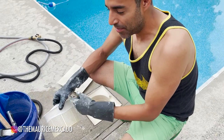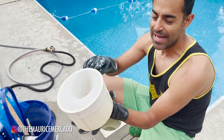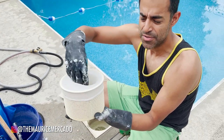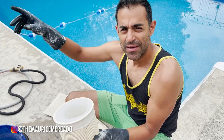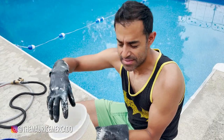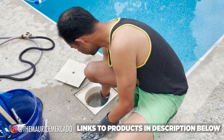I just added some DE powder — that's why I'm wearing gloves, I had a mask on before. I bought these socks that you put in your skimmer baskets so that they can help the filter out a little bit, because then most of the big stuff gets stuck on here instead of proceeding into the filter. So I'm going to put that in there in the skimmer.